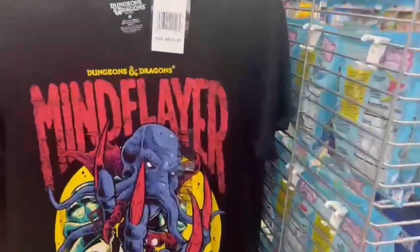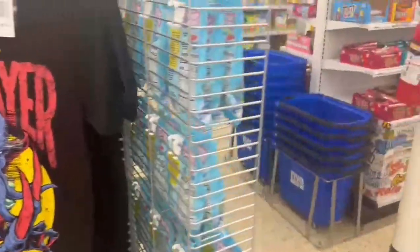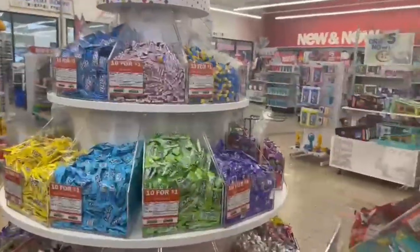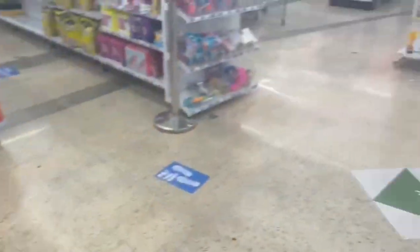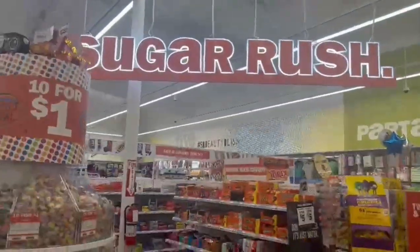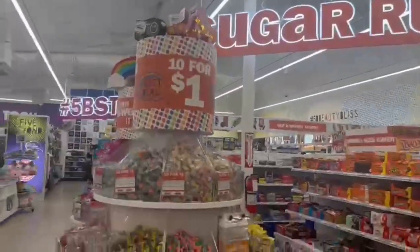I thought one t-shirt was really cute for my little brother but it was a bit too big and they didn't have kids' sizes at this location — my other Five Below does. Walking past the candy section again, they had candy mega buttons which were really cute gums, and 10 Jolly Ranchers for a dollar — really cool.